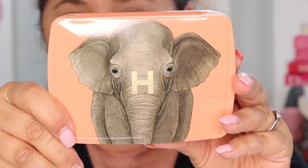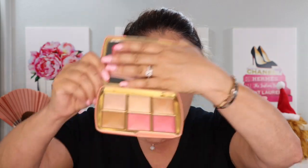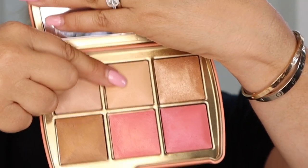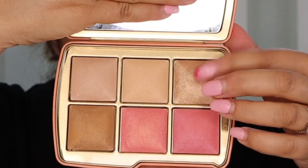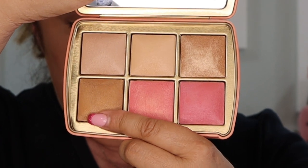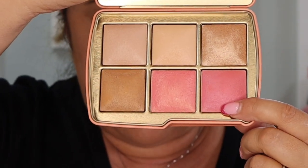Let's first look at our gorgeous elephant palette. My calculations show two existing shades and one new. We have the ambient lighting powder in Dim Light — that is existing — and the ambient lighting powder in Soft Light, a pale peach, also existing. All the rest are new: the ambient metallic strobe lighting powder in Beaming Strobe Light Golden Sun — that's new — the ambient bronzing powder in Lustrous Bronze Light Bronze Heat — that's new — the ambient lighting blush in Iridescent Coral Peony — new — and the ambient lighting blush in Radiant Rose Berry — also new.